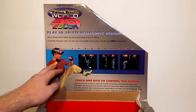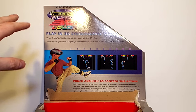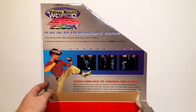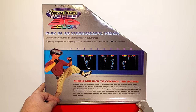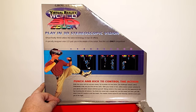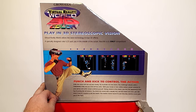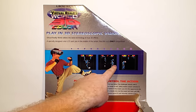If I flip up the lid you can see the splendour inside. It says 'Grossman Virtual Reality 3D Color — play in 3D stereoscopic vision.' Punch and kick to control the action, enter the arena and size up your enemy, try to predict his best move. Anyway, I'm so excited I can't wait.